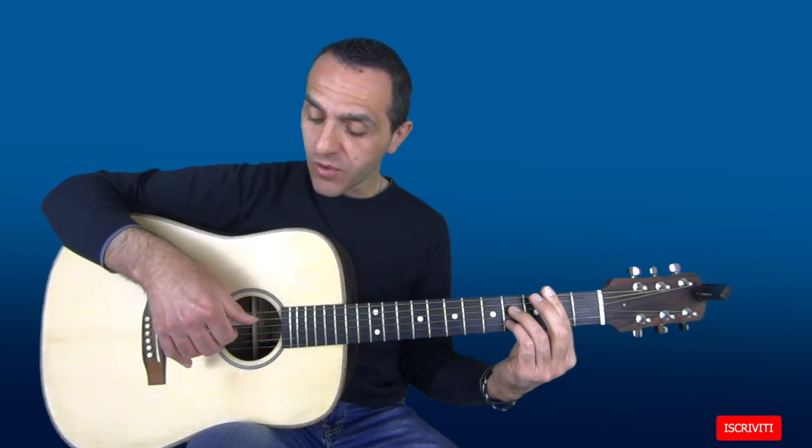Passiamo al B7 e con la mano destra iniziamo a suonare in questo modo. Il pollice suonerà il basso. Indice, medio e anulare suoneranno altre 3 corde. Potete scegliere o la 1a, la 2a e la 3a oppure la 2a, la 3a e la 4a così come faccio io nel video.